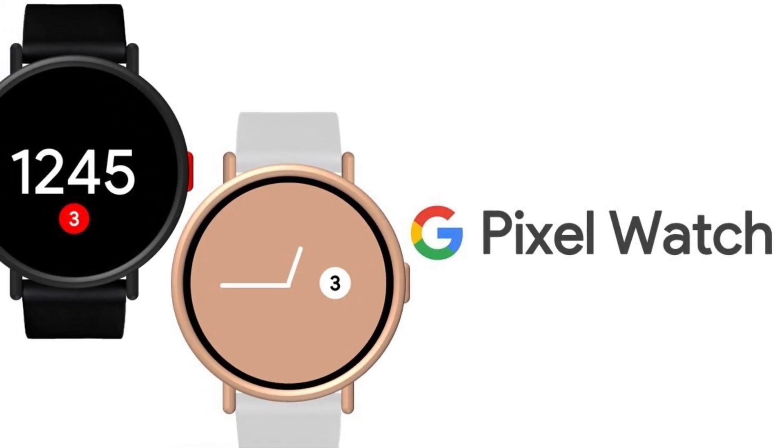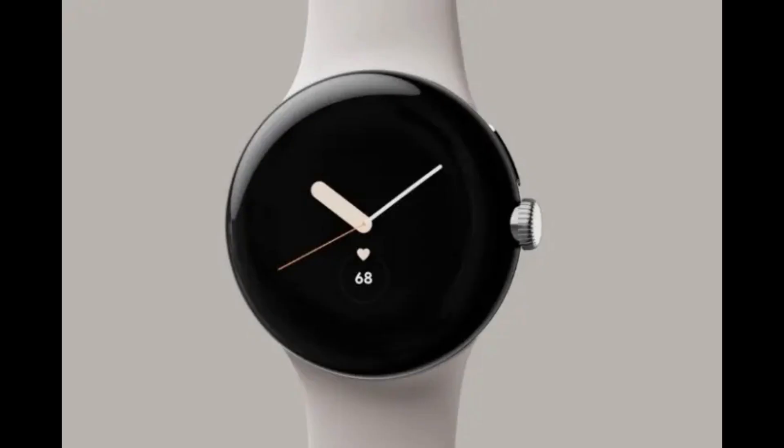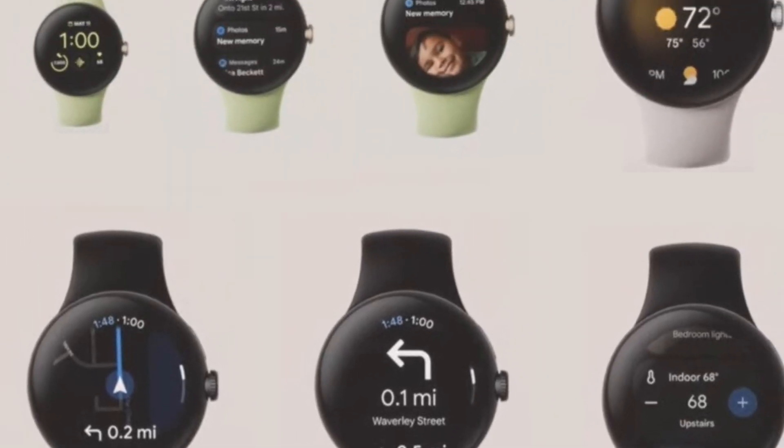Meanwhile, other rumors about the Pixel Watch reveal that it will pack two processing units, 32GB of onboard storage, and 2GB of RAM. It is also expected to come with features like sleep tracking, continuous heart rate tracking, fitness tracking, and calculation of active zone minutes.